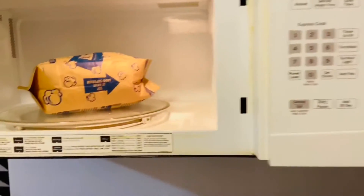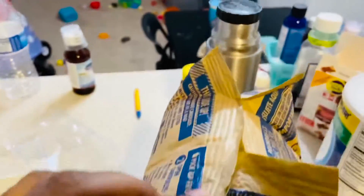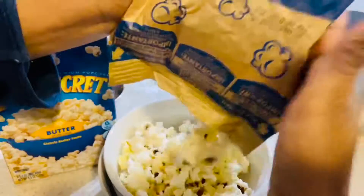Wow! Let's open the bag. This is how it is.